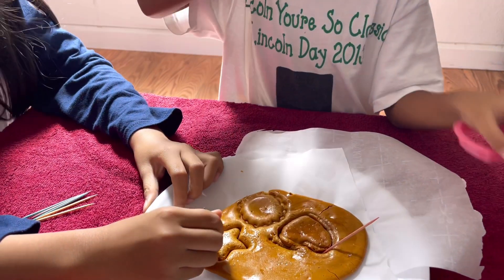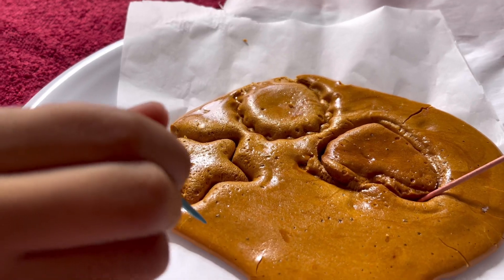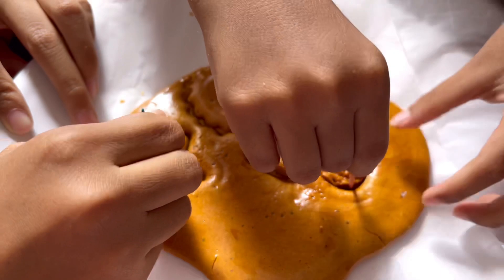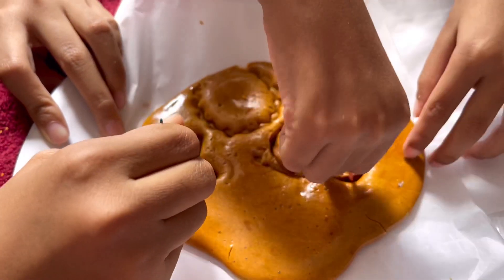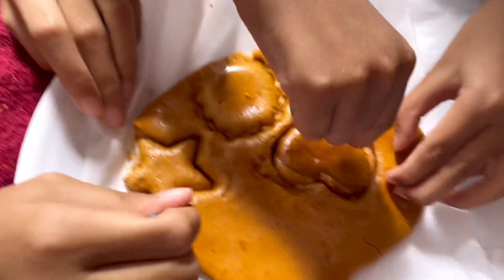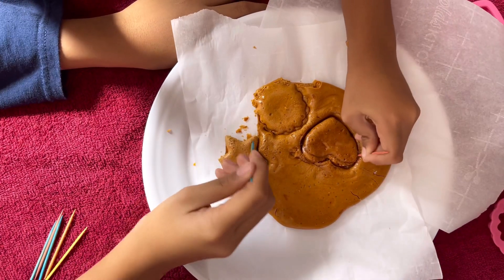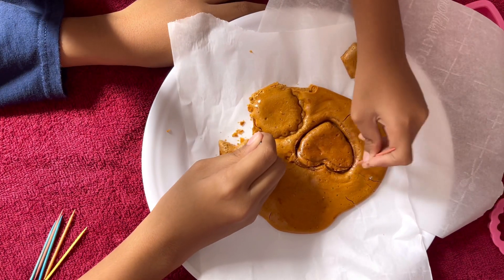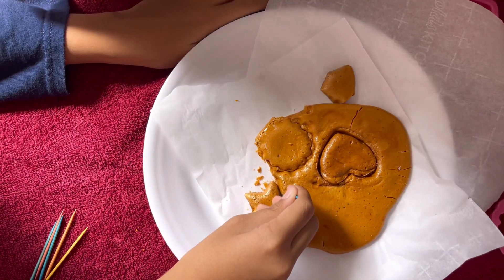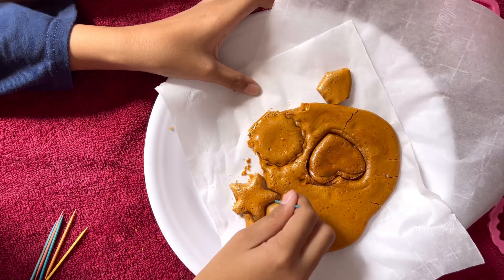Oh! You're fine. Okay. It's so hard. Mommy, help! Help! We did it!